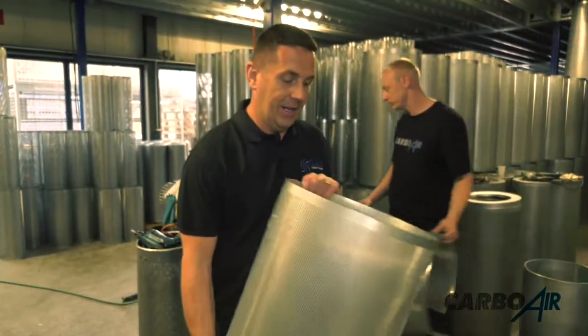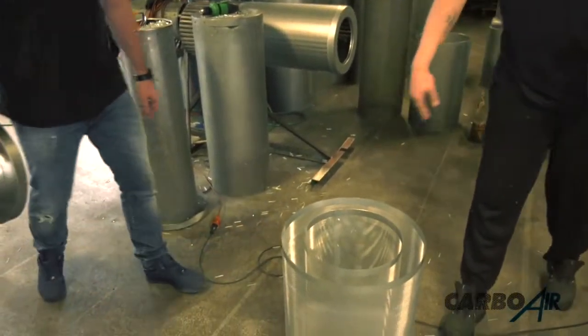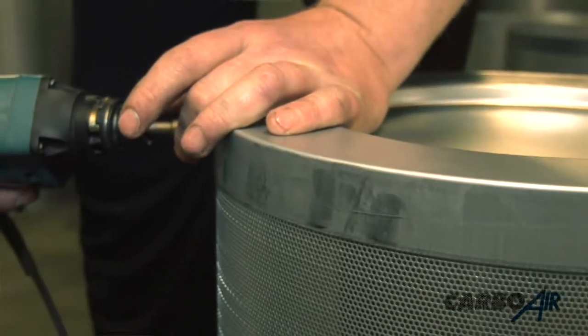Now we've got the first outer cylinder for the carbon. What we have to do now is put this on a base plate, put the inner mesh in, put the top on, and we're ready for the carbon.